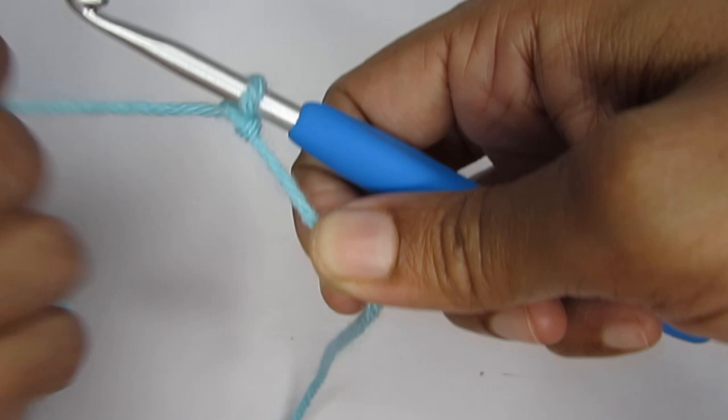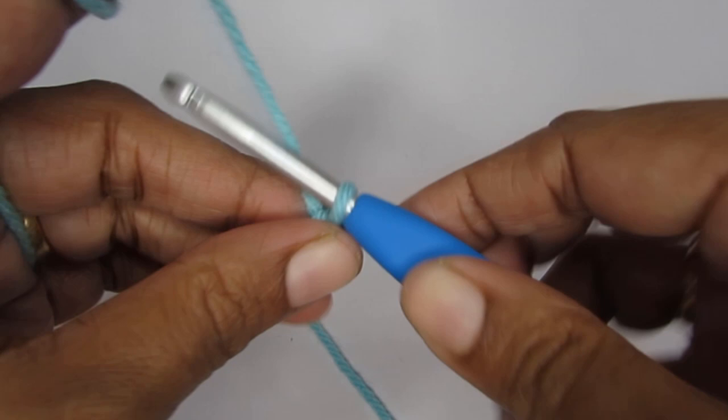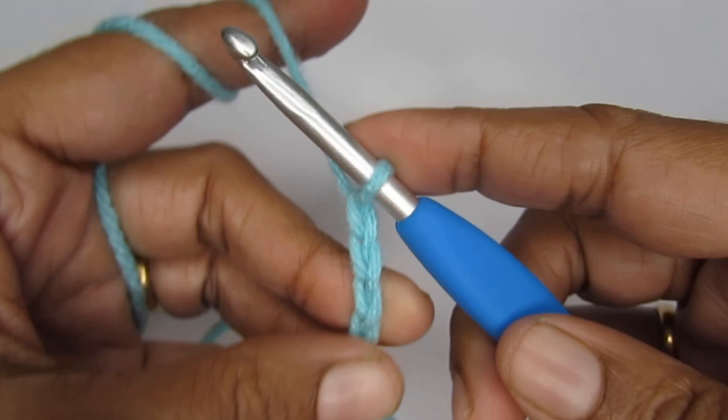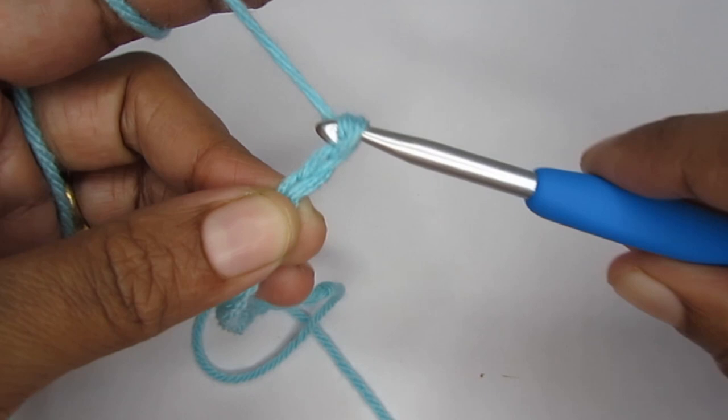Once you have your slip knot, we'll make the chain stitch. I'm going to start with 30 chain stitches. The number of chain stitches will totally depend on the width of the pouch you're making — you can just take your mobile, make a long chain stitch, and it should be able to cover the width of your mobile. When making this chain stitch, make sure that it is an even number or a multiple of 2.